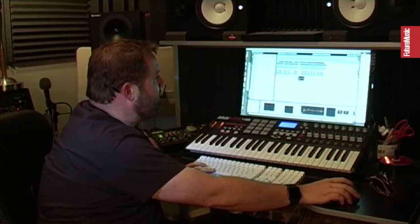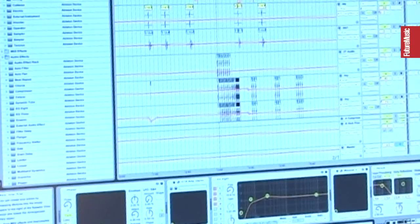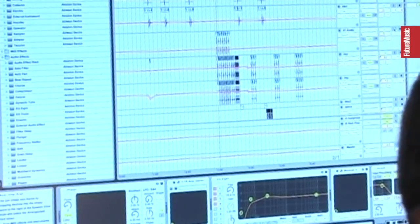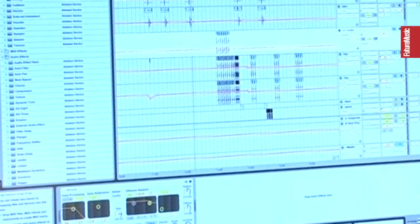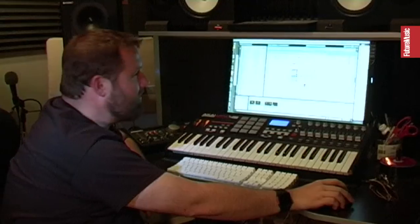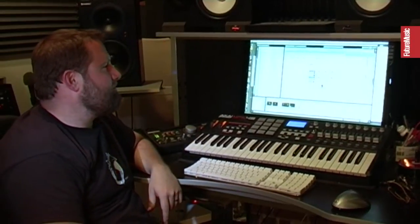So then my wife came in and gave me a bunch of vocal samples. For example, she just said 'hey' one time. I copied it three times, set them back from each other, and put some reverb on one of them. Now it sounds like there's a bunch of girls going 'hey,' but really it's just one person. You can really do anything when you have one little thing.